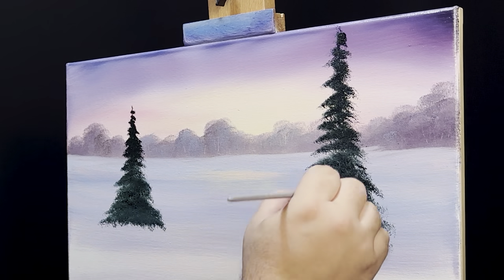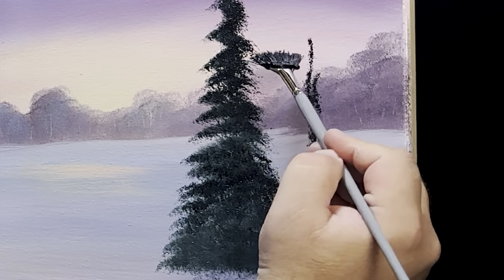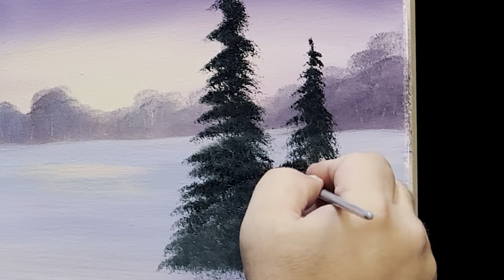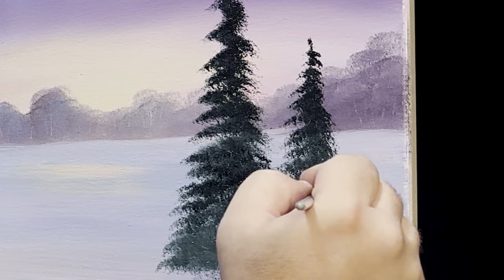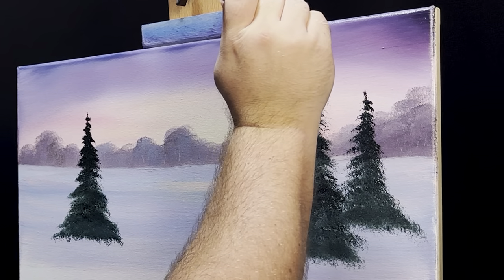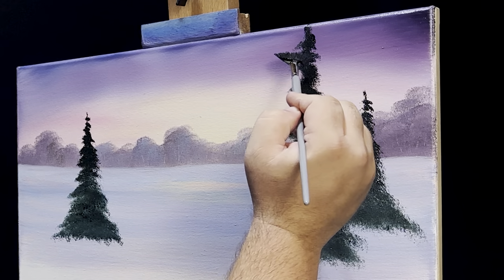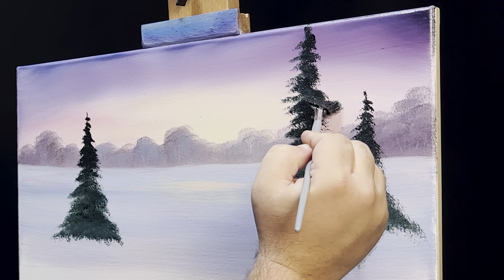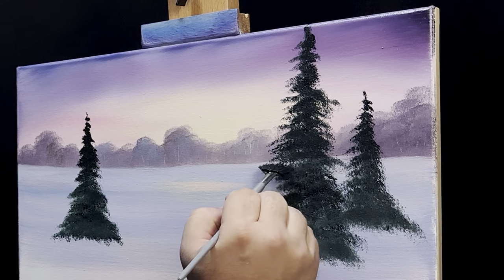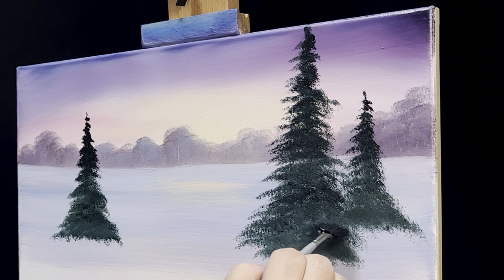Now reload and let's do one more tree right here — it'll be a little bit shorter. Same technique, just using the corner, bringing it down, back and forth, letting the branches just kind of jump off the brush. If you're not completely satisfied with the shape, you can come back and change it easily enough — just put in a couple more branches. I'll come over to the top of this tree and work on it just a little.